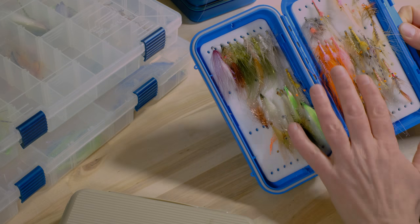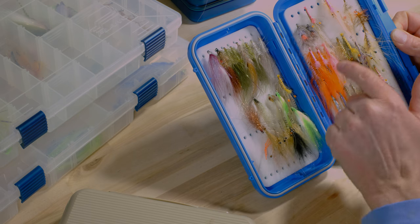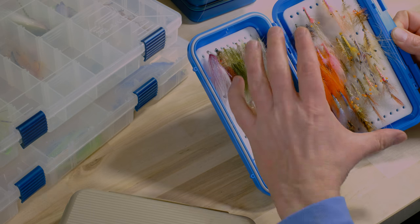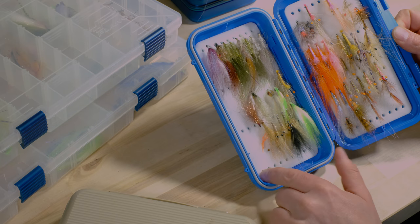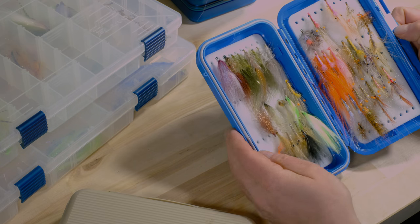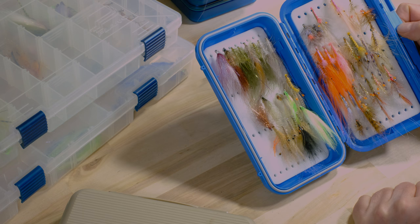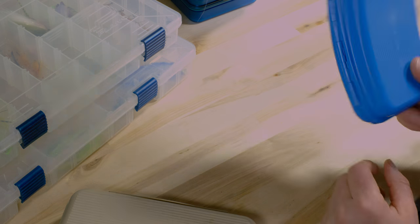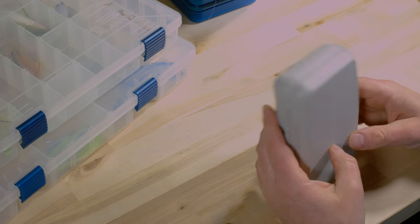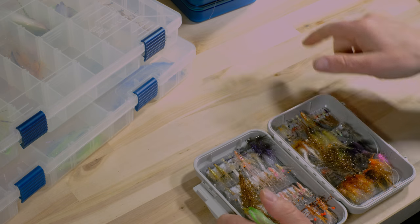Look at the blue one here — this is a different one where you can really store bigger flies, which I like. You can see my Paddock Reason variants here, for example, which are long flies, and they hold pretty tight so they don't fall out — which I think is important due to the micro-cut foam. I really like that one in terms of taking them to the water in the vest.